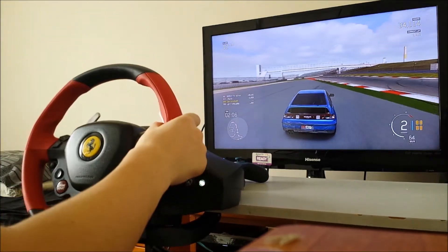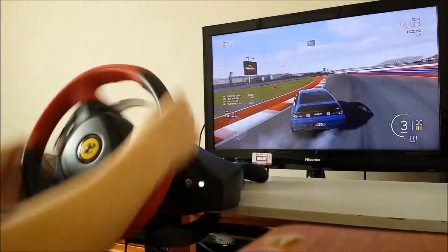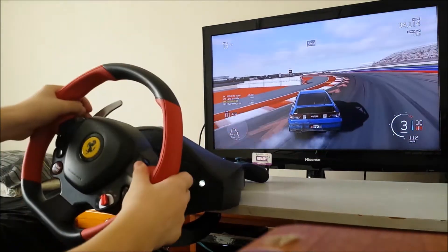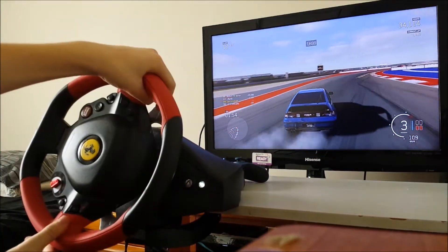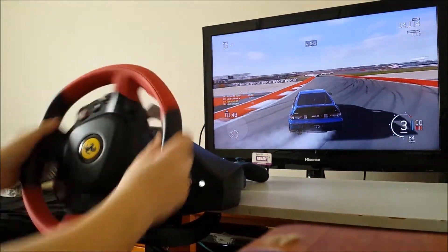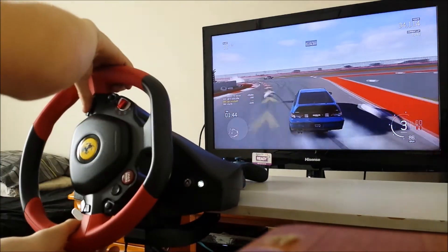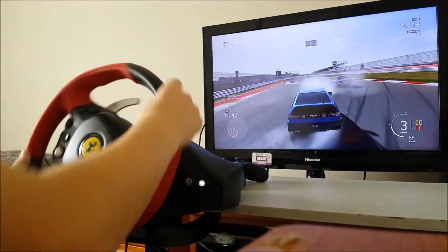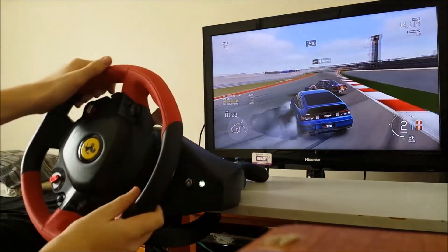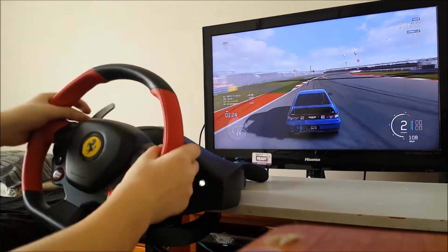This is the rumble strip. Hit this. I wanted to tap those tyres right there. Yeah, I do like doing low horsepower builds. The tyres. I didn't touch you, bro. I didn't touch you. I didn't touch you.